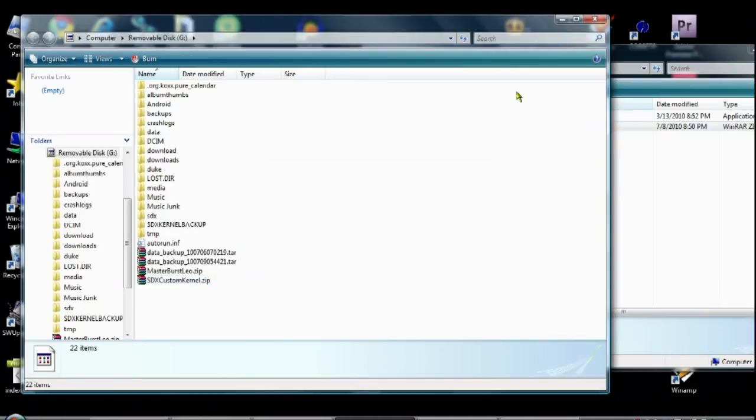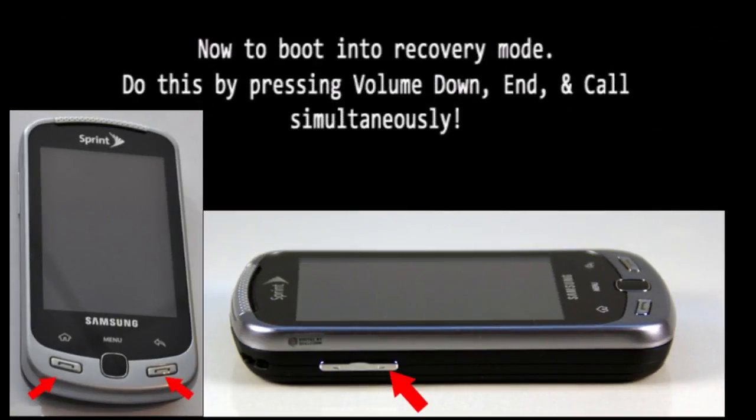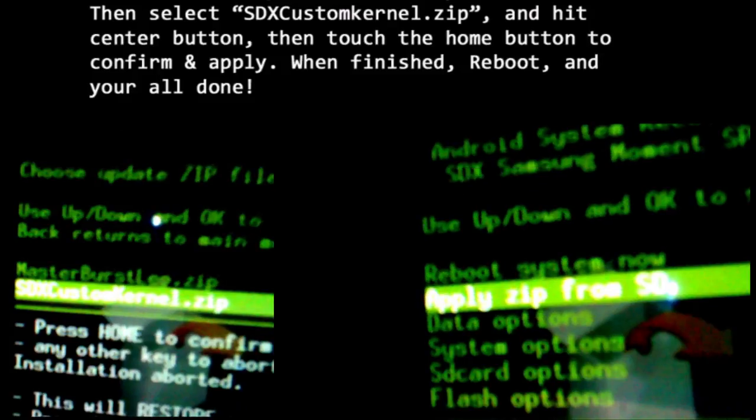Once that's finished, unplug your phone and power down. Then hold call, power, and volume down to enter recovery mode. Once in recovery mode, use the trackpad to scroll down to apply Zip from SD and press the trackpad button. Now select SDXCustomKernel.zip and hit the trackpad button again. Then press the home button to confirm and apply.